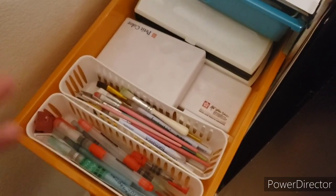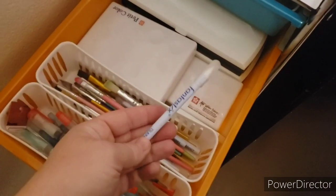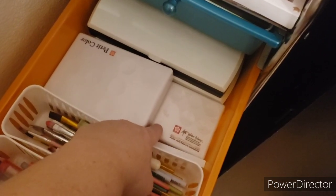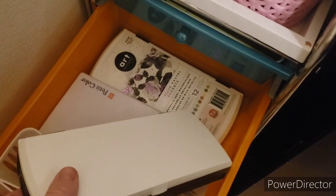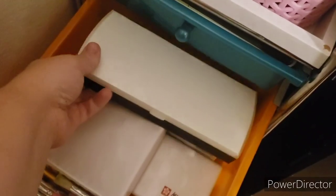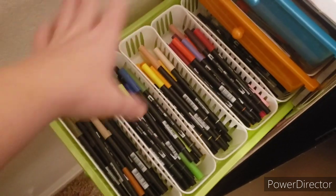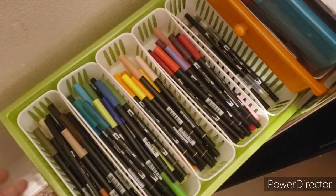My second drawer is kind of like my watercolor bin. I've got water brushes, regular paint brushes, and some blender things. I have both of the Koi watercolors by Sakura — this is just the bigger one and this is more of the travel size. And in the back I have a pastel metallic watercolor and then some more metallic watercolors. So I have plenty of metallic watercolors. Next one is where I house all my Tombow dual brush pens — I've separated them by color category and the blenders are on the back. These little baskets I got at the dollar store, I think it was like five for a dollar.